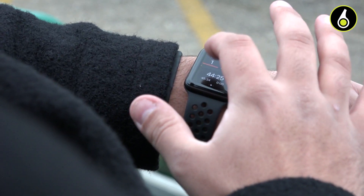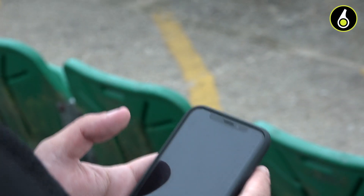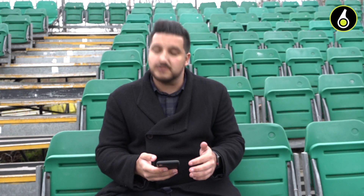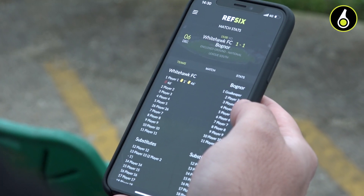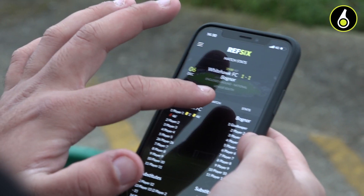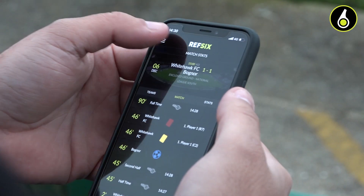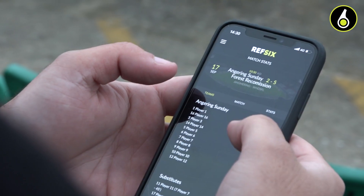I'm going to end the game now on the watch and show you what we see on the phone afterwards. So I'm back in the changing room now. I'm going to open up the app and what I'll see in that fixture is the ability to 'Retrieve from Watch'. I'm going to tap that and within a few seconds, all the data from my watch is now on my phone. I can quickly see in a team sheet view all of the players that have had an incident associated with them. I can click on the match view to see the chronological order of all the different things that have happened in the game. And in the background, we're recording a load of performance data about you as a referee, and we show you that here.